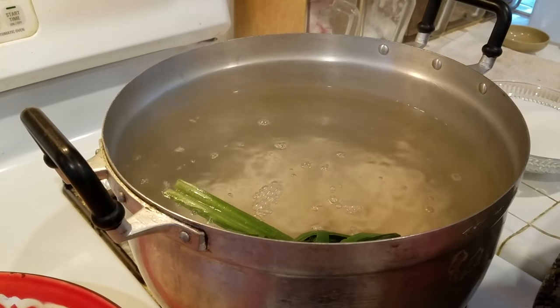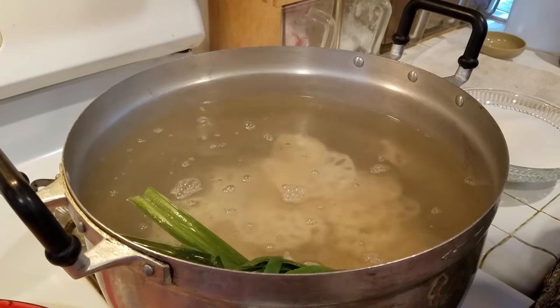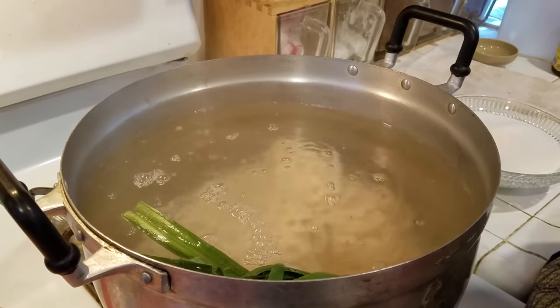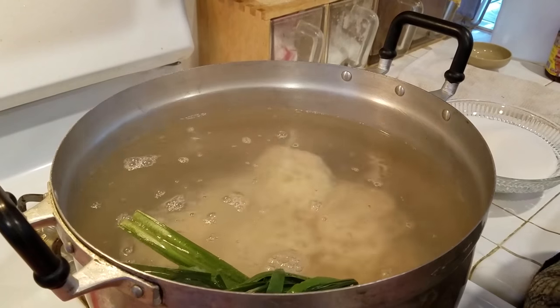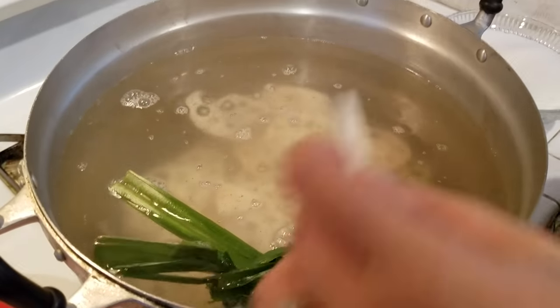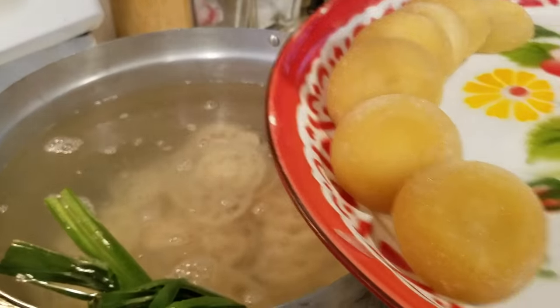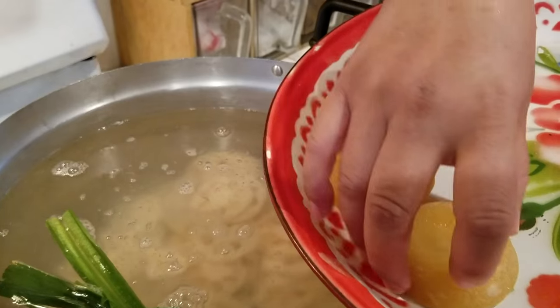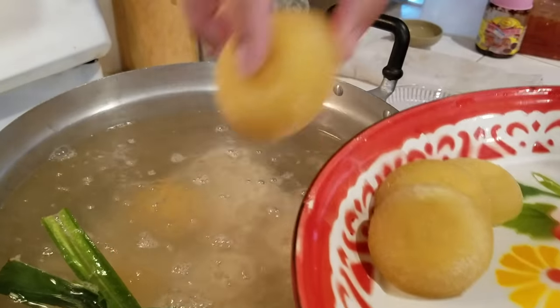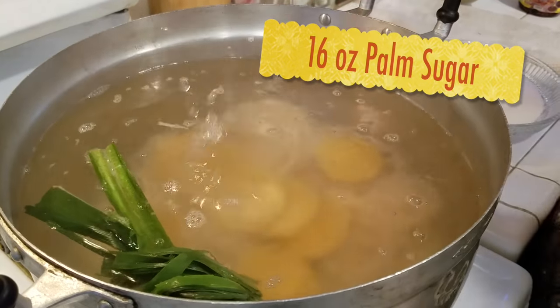And then my lotus root goes in. You can smell the pandan leaf in there. I will add my palm sugar — there's eight pieces in there.